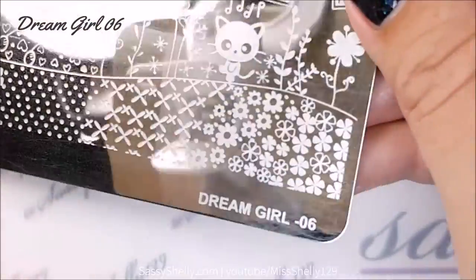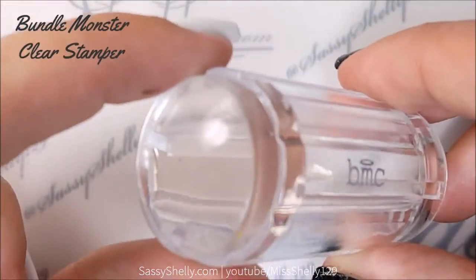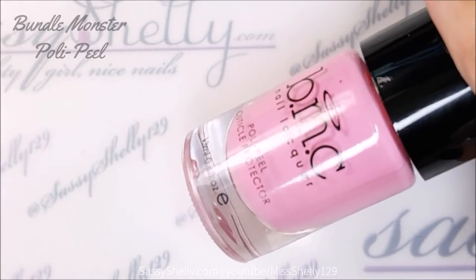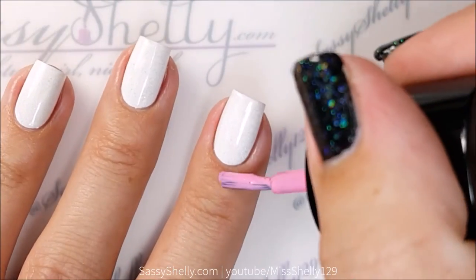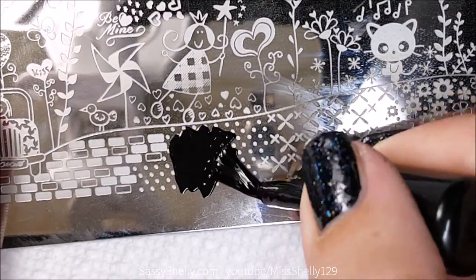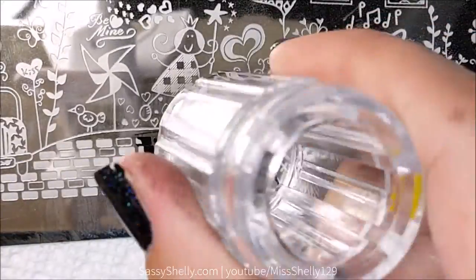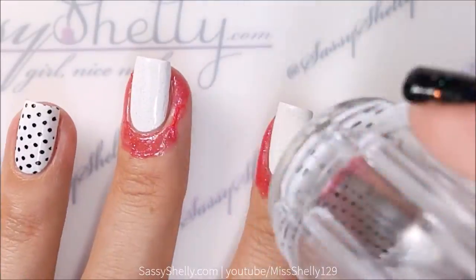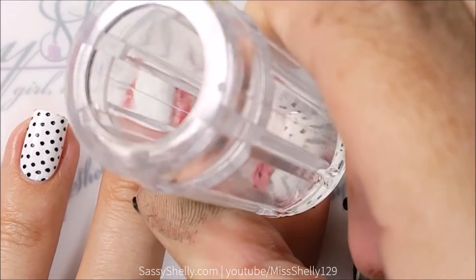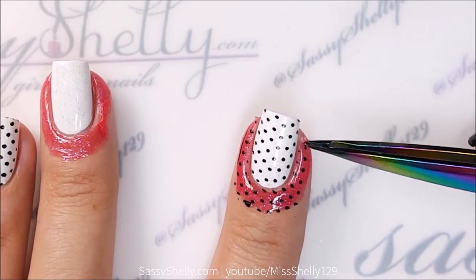I'm using a stamping plate I got on eBay called dreamgirl06 with cute little polka dots on it, my Bundle Monster clear stamper, Mundo de Uñas black stamping polish, and Bundle Monster poly peel to keep my cuticles nice and clean. I went through all my plates and this is really the only one I could find with polka dots — how crazy is that? Stamping it on perfect first try; this is why I love MDU polish.